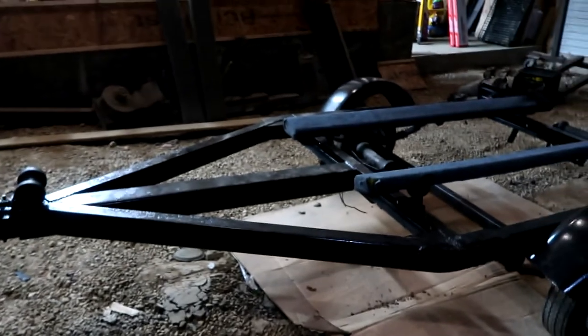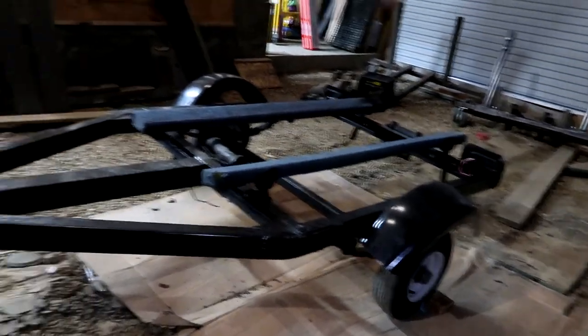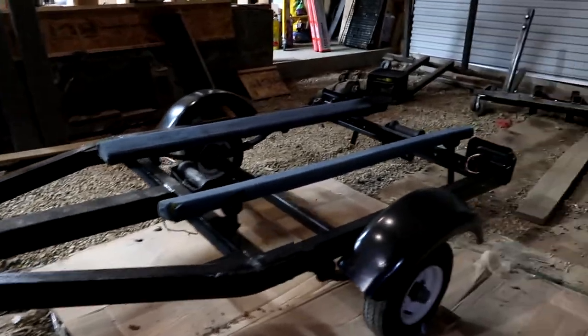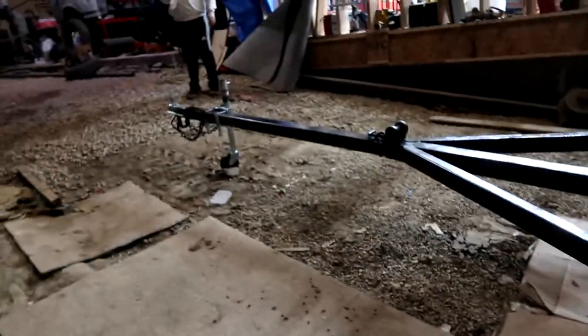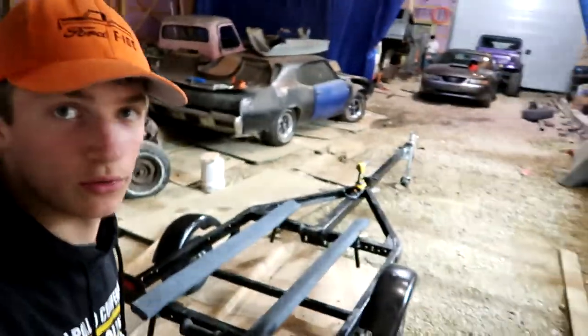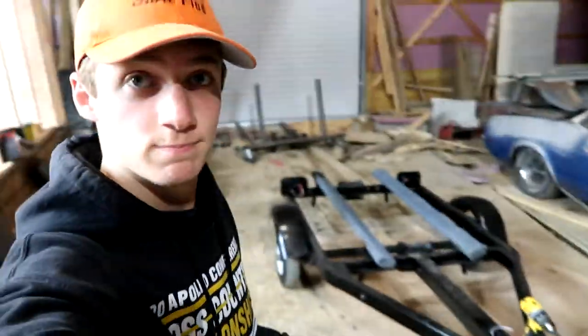We got all the drill bits out and we're gonna drill the holes for the little markers. Once we do that it's just simply wiring up the whole trailer, which shouldn't be hard at all. I just got all the holes drilled up but it is super late and I still got homework, so catch you guys tomorrow when we start installing all the side marker lights and wiring everything up.